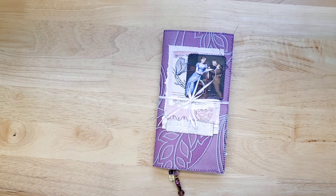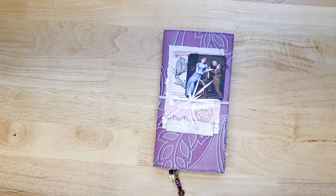Hey everyone, it's Lindsay. Welcome back to my channel. It's just a short but sweet video today showing a journal that I completed.